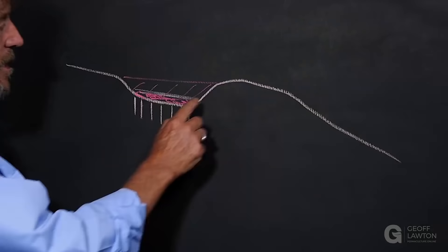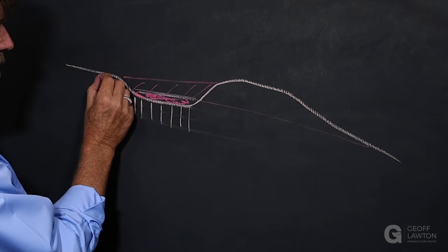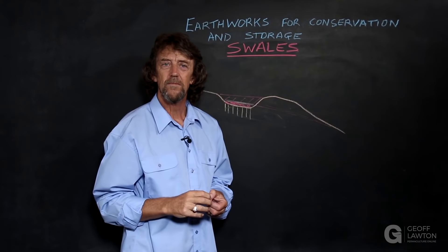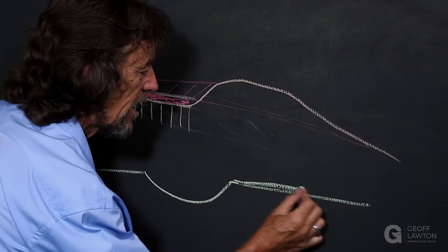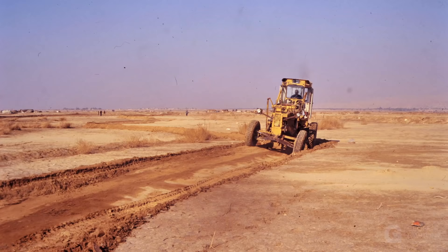The spoil of the swale is normally mounded downhill — topsoil is there, the excavation has come over to the mound. But in flat country there might not be a mound — the material is spread out on the lower side usually, and it won't look like there's a mound at all. So you'll get a flat profile of a swale.